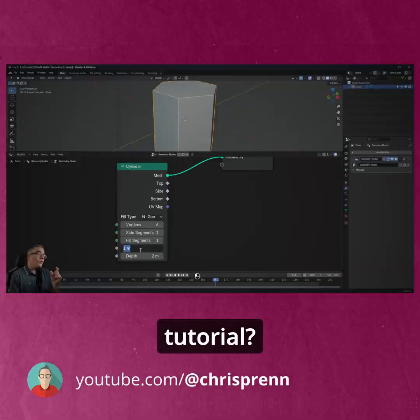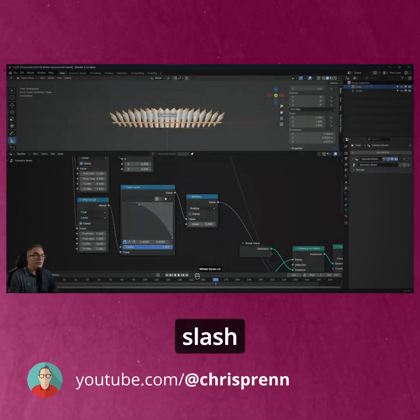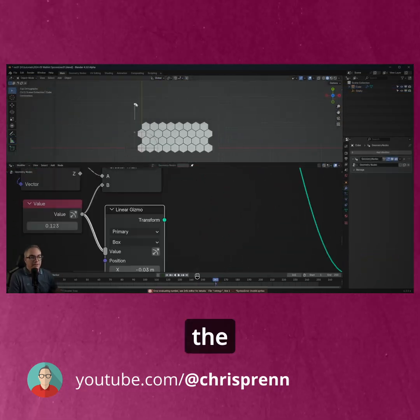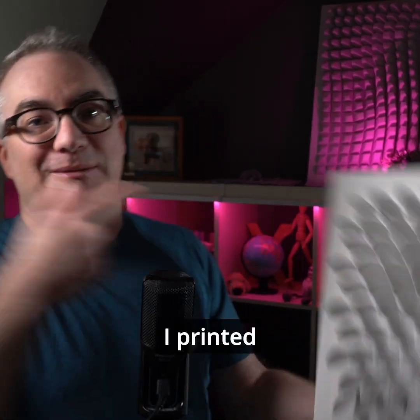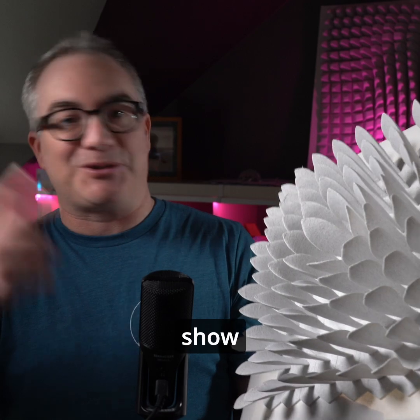Remember this Geometry Notes tutorial? The idea behind this was to create a 3D printable wall art slash sound diffuser panel. And if you haven't seen the Blender tutorial yet, the link is in the video description. Well guess what? I printed it. You can download this for free, so stay tuned and I'll show you how I made it and where to go to make your own.